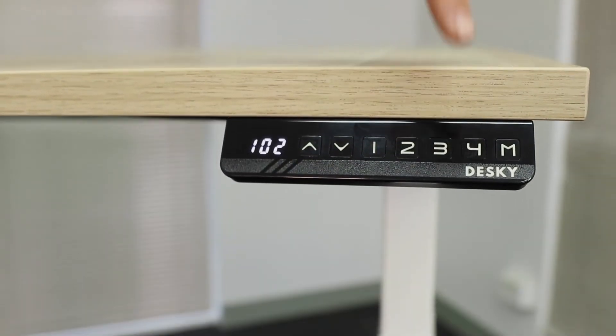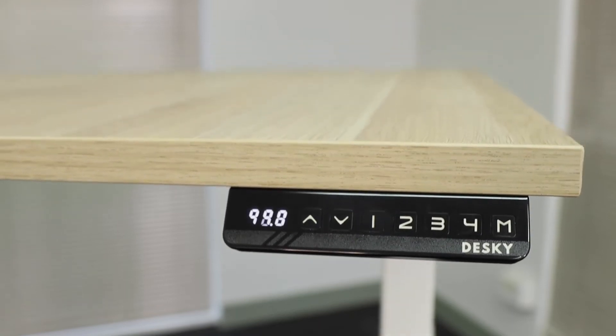With four memory presets, you can set and forget your ideal ergonomic heights. And don't worry — it's super quiet, so it won't break your ultra concentration.